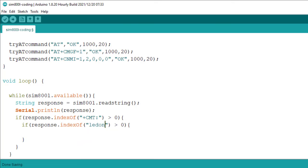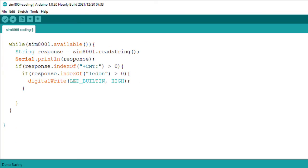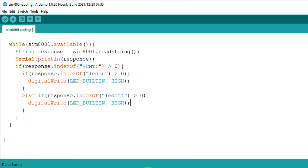I read the content of the SMS using another if condition. If the SMS content is 'LED on', we turn on the built-in LED by pulling the pin high. Similarly, if the SMS content is 'LED off', we turn off the LED by pulling the pin low. This way you can also control a motor or a relay as well.